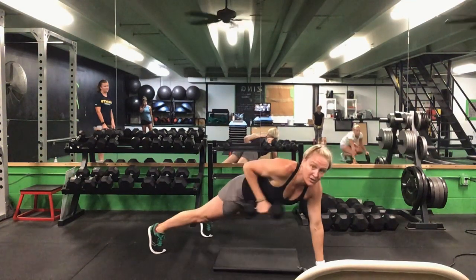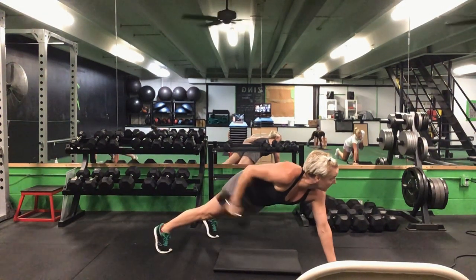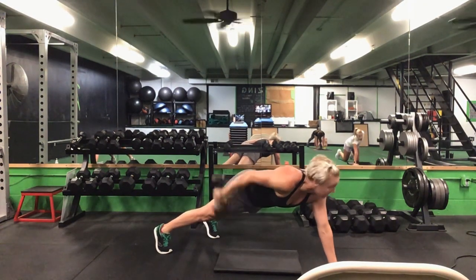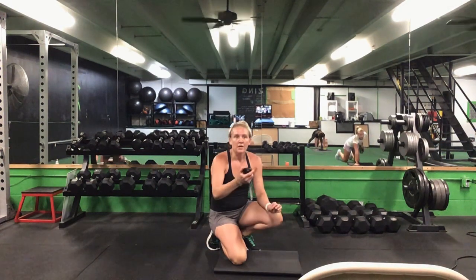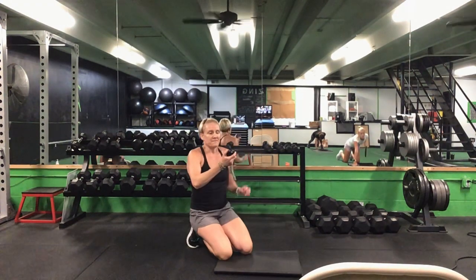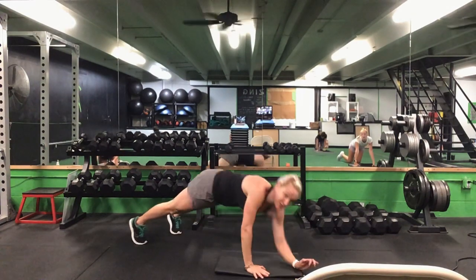Drop it down either from your toes or from your knees — we have that kickback. Right arm, tricep kickback. 30 seconds. Ready? Go. Right arm for that kickback — toes or knees. That's halfway, keep it up. 10 more seconds. Last five seconds. Time — put that weight to the side before we switch arms.